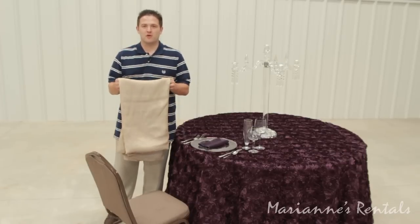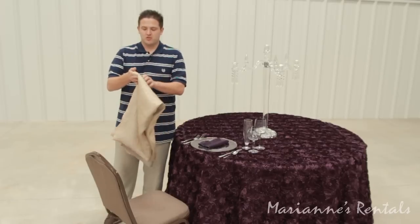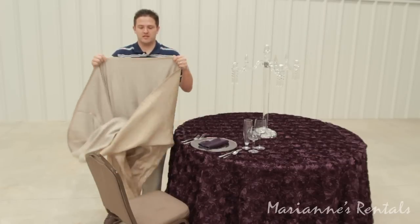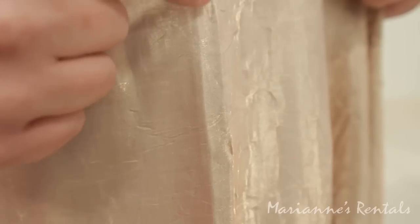Your chair wraps are going to come to you folded in a tub. You're going to want to unfold your chair wrap, and on one end it is open much like this. Look for the center crease and that will help you center it on your chair.